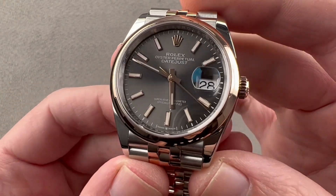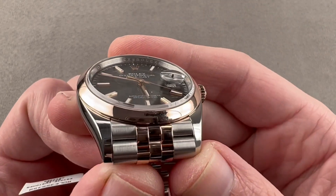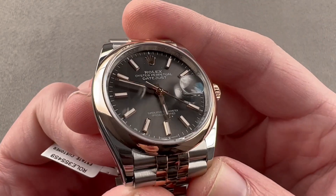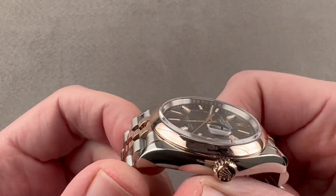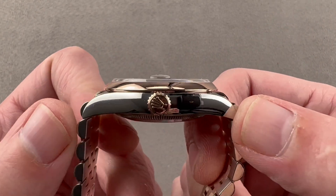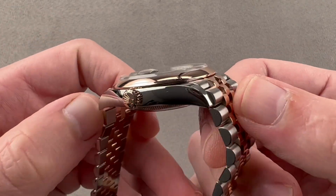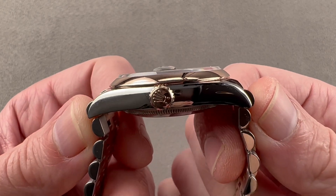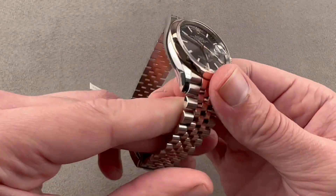Today we're discussing a Rolex Oyster Perpetual Datejust reference 126201 in 904L steel and Everose red gold. The watch is a 36mm diameter with a thickness of 11.7mm. From lug tip to lug tip, the case alone is 43.1mm, but if you include the end links of the Jubilee bracelet, the total distance across the wrist is 44.8mm, and the spacing between the lugs is 20mm.